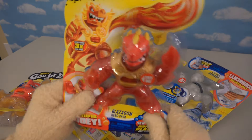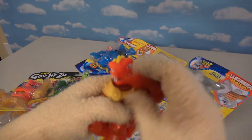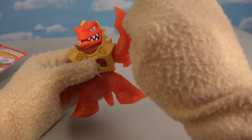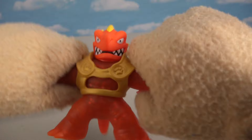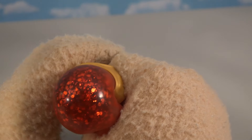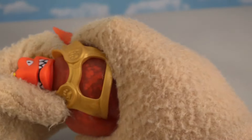Next up is a new version of Blazagon — he was a very popular character. They changed him up for this series: he now has armor on, his arm is different with a blade on it, and his head can shoot water now. Stretching him out, instead of those yellow fish egg-like things, this time he's got dark confetti-like material in his body — very shiny and pretty cool.